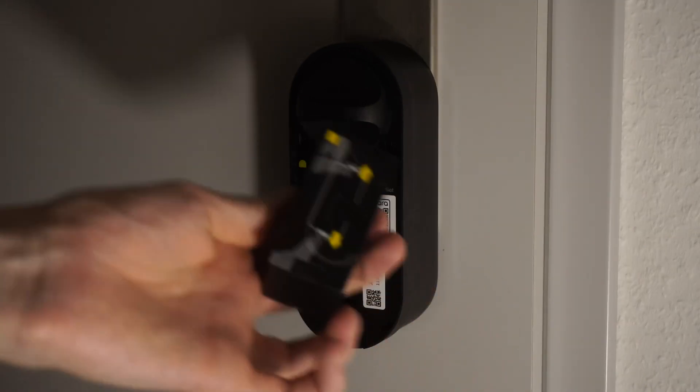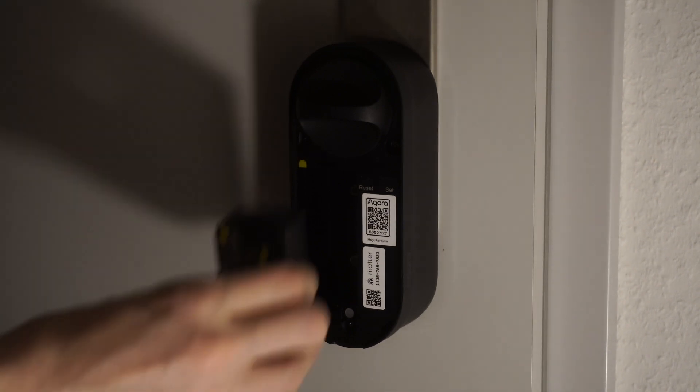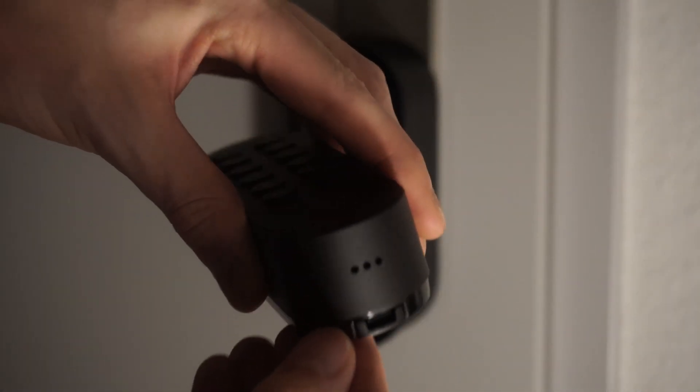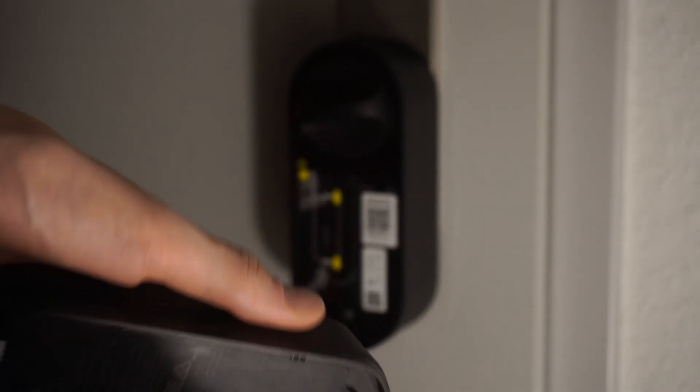We get started by actually attaching the door lock using the little screws included in the box, a screwdriver, and just screw the whole lock into place. Once that's done, we install the battery — there's a little alignment pin with a yellow dot, we just push that in — and the door lock is pretty much ready. Next, we take the keypad, remove the back plate, and stick that to our door.